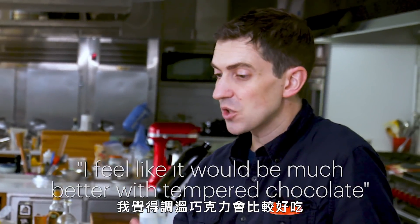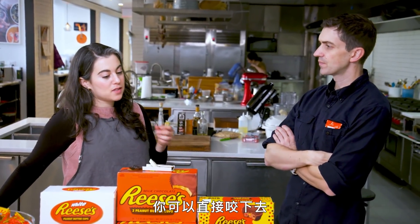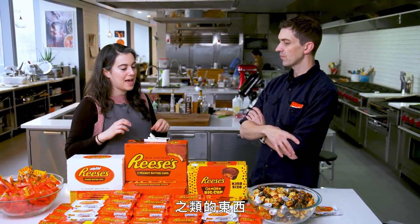Chris: I feel like it would be much better with tempered chocolate, but I guess it can't be too thick a layer, right? I think part of the good thing about Reese's is you can bite into it just like the picture shows, and it breaks cleanly right where your teeth were — it doesn't snap and break off into shards.